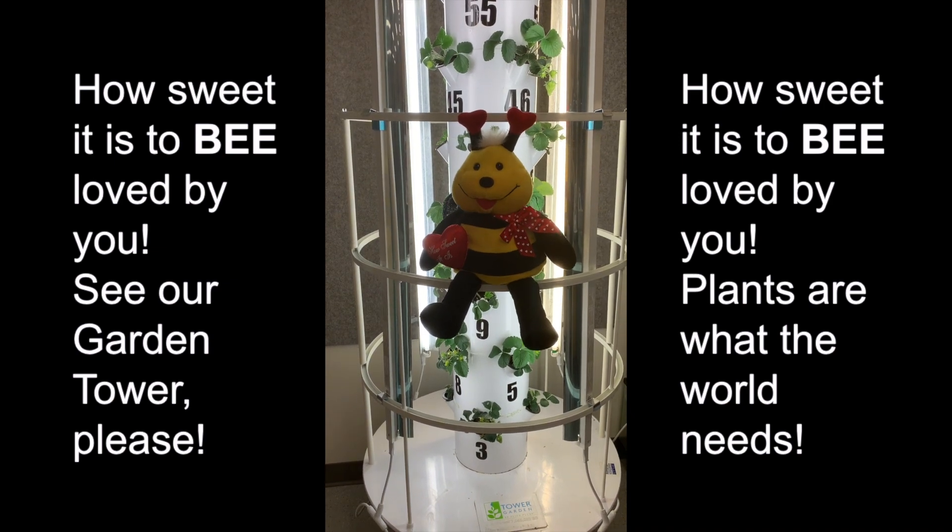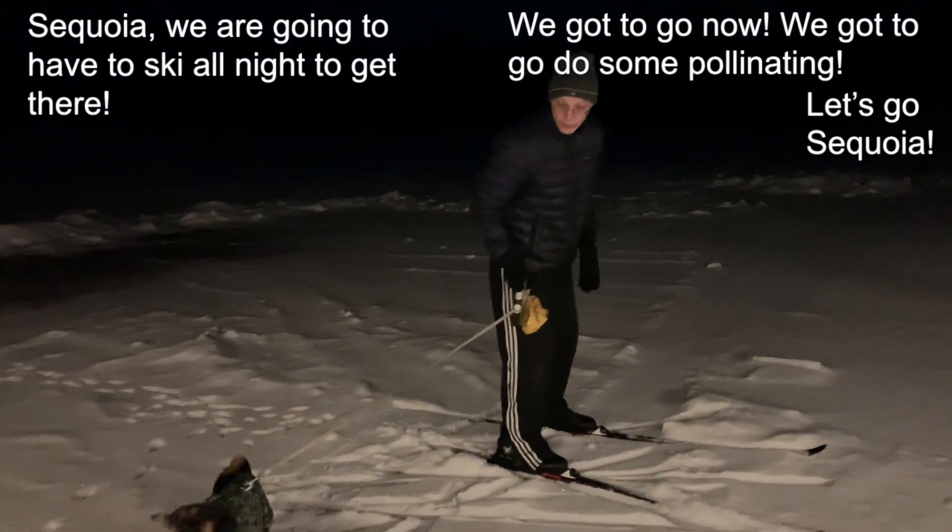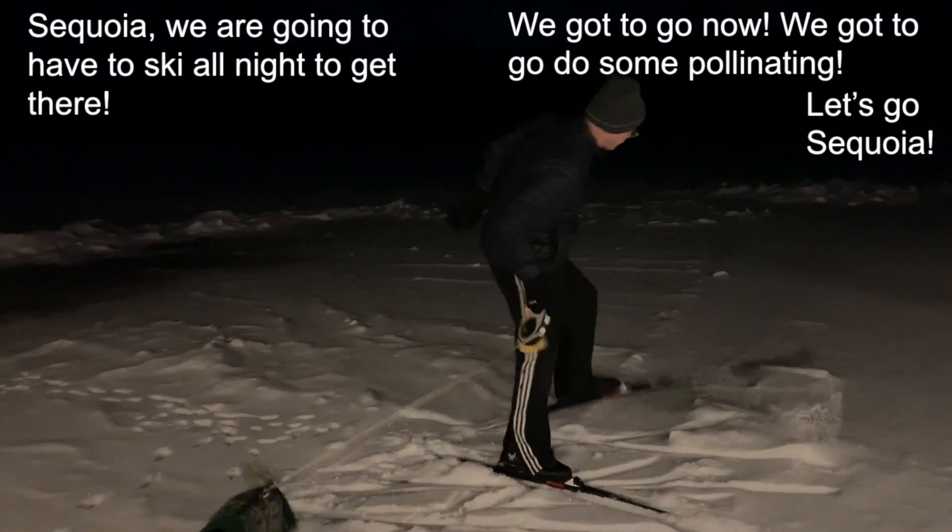Plants are what the world needs. Sequoia, we're gonna have to ski all night to get there. We gotta go now. We gotta do some pollinating. Let's go, Sequoia!